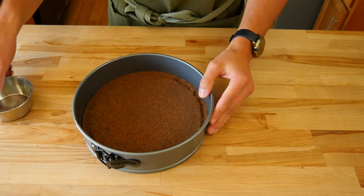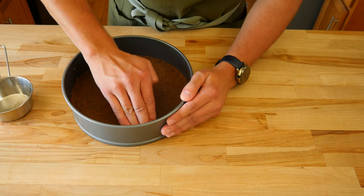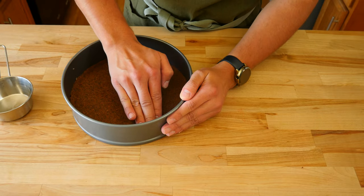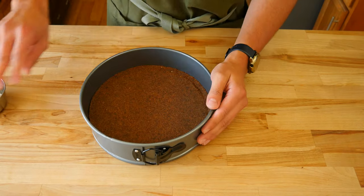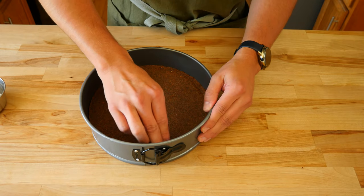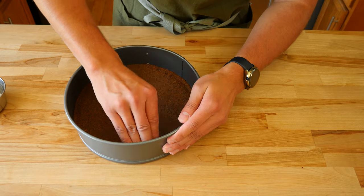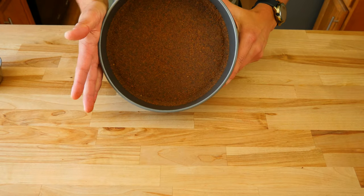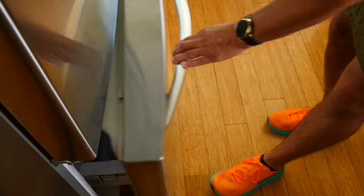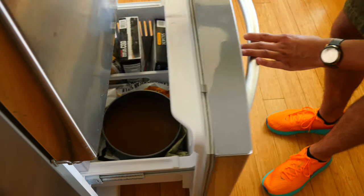If you do it correctly, you'll notice we started with something light, airy, and like fine sand. Once done, you'll end up with something dense that's basically been made back into a graham cracker. Once you've flattened and packed the center, you may need to rework the edges again. Then gently place it in the freezer and grab a snack, because that was some work.